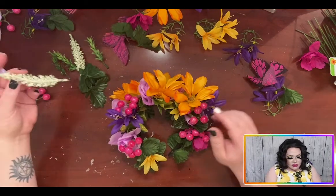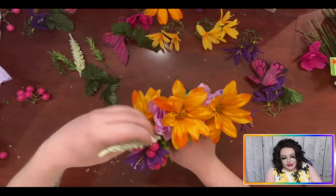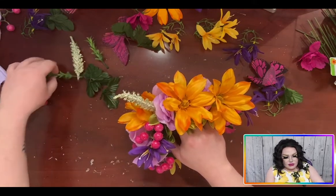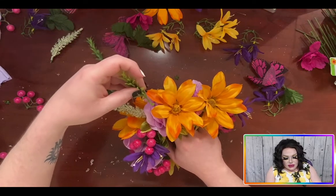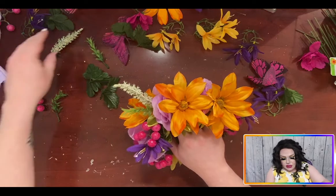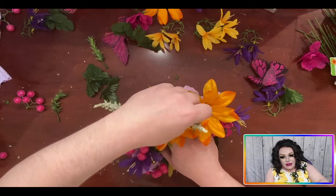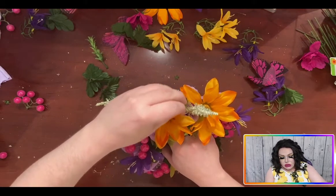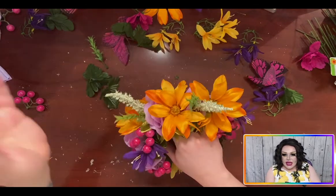The next thing I want to do is add these picks in just to give it a little height in places. I'll stick them in here and there — the baby's breath and these thingamajangs — just to give some height. Because, you know what they say: the higher the hair — or in this case, the crown — the closer to Jesus. So let's do that.